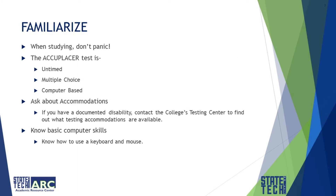Panicked studying is called cramming. It leads to forgotten information and test anxiety.